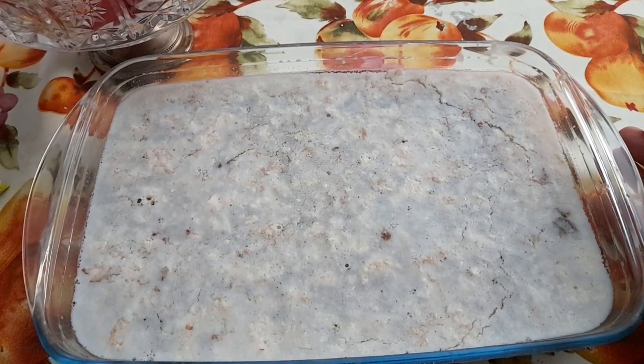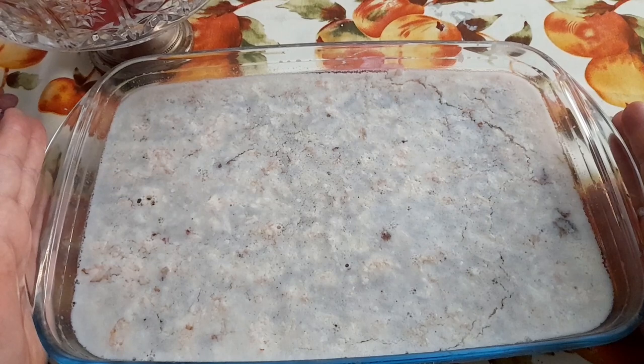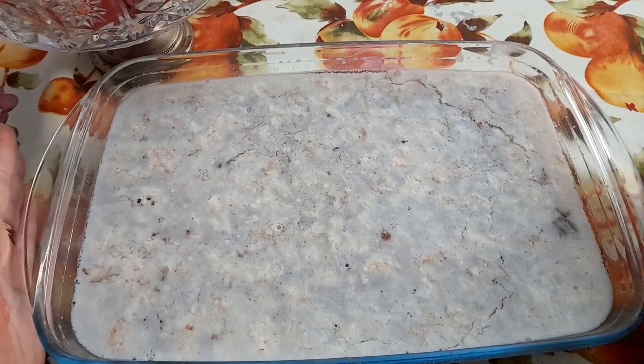Из чего я делала? Здесь свиная рулька. Слава тебе Господи, у нас в декабре начинают появляться к Рождеству различные запчасти от животных. В принципе, это можно найти в большом супермаркете. Но мы, поскольку на окраине Милана, то в нашем магазине это редкость найти.